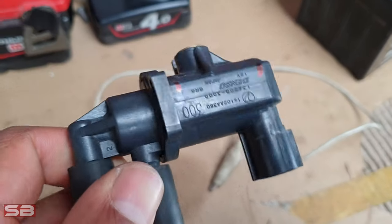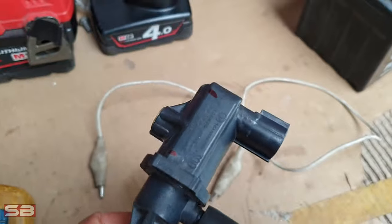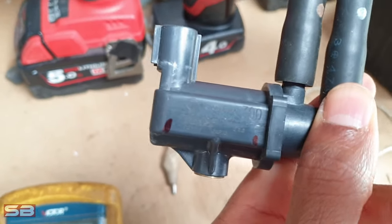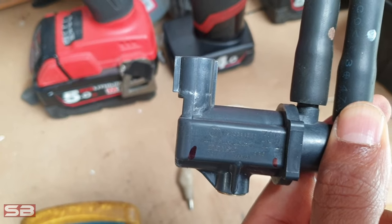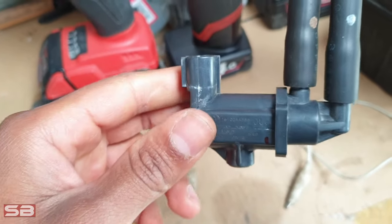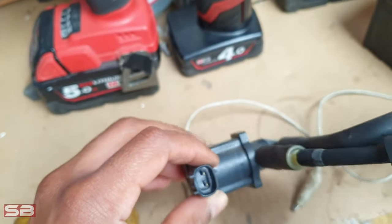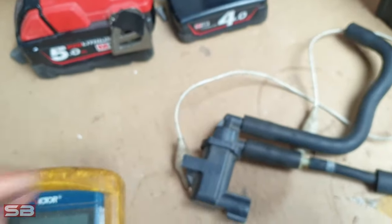In this video I'll show you how to test a boost control solenoid. This applies to any turbocharged vehicle — the principles are the same but the specs might be a bit different from solenoid to solenoid. This particular solenoid is off an EJ25, which is the same as an EJ20 off a Subaru.